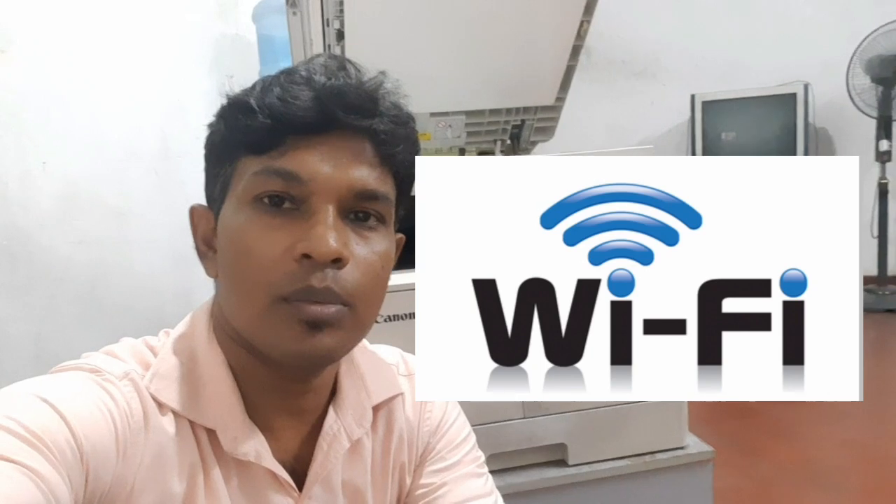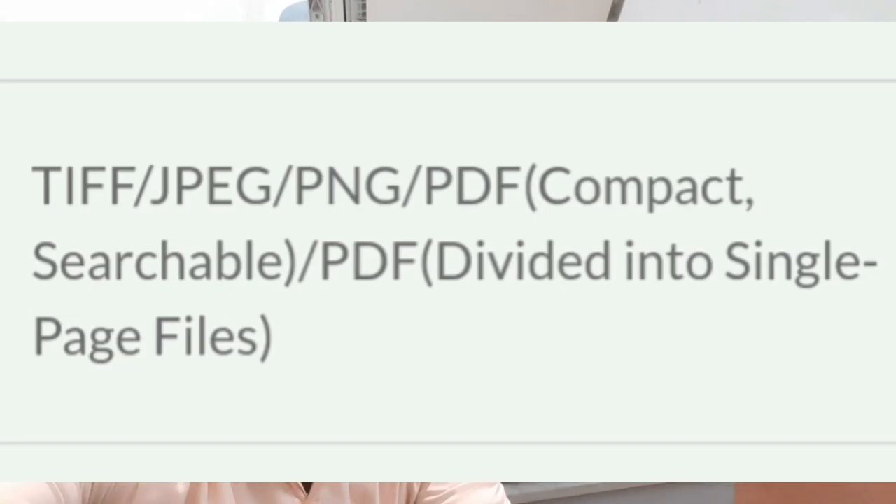You can scan via Wi-Fi and print via Wi-Fi. You can save files in JPEG, PSD, and TIFF formats. You can save via Wi-Fi.